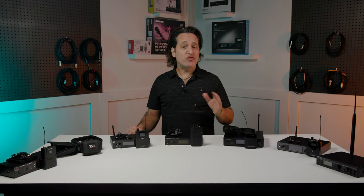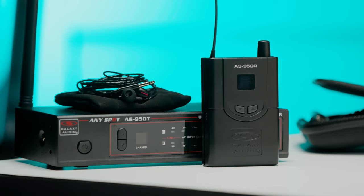So if budget is a bit of a concern and you've never had a wireless system before, then take a look at the AS950 from Galaxy Audio.